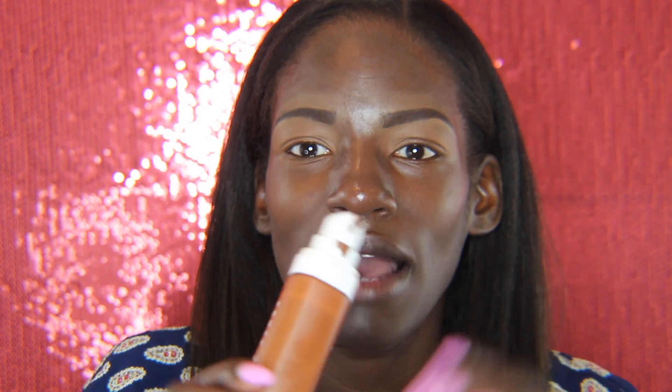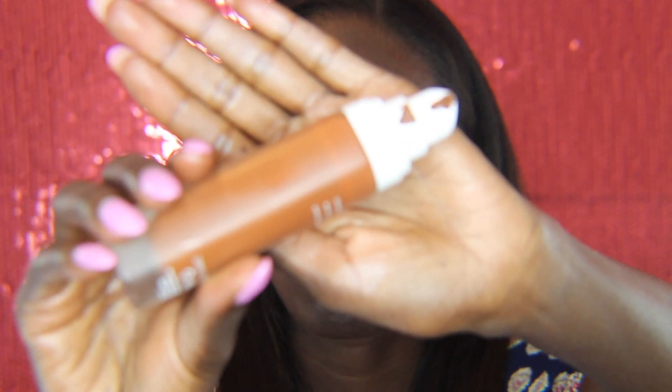I'm going to take my Fenty Beauty Pro Filter foundation in the color 470 and use three pumps. First I'm going to apply it with a flat brush and then I'm going to use my Morphe Beauty Sponge to go over it and make sure everything is clean.